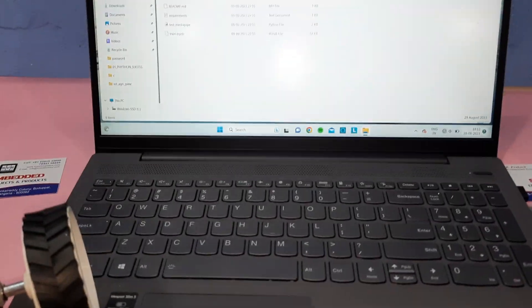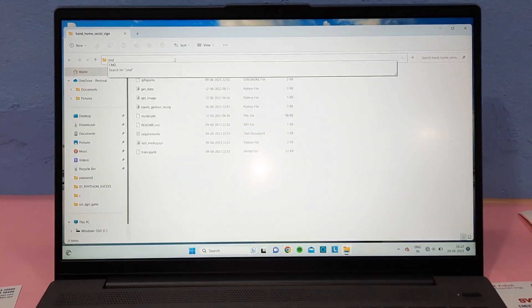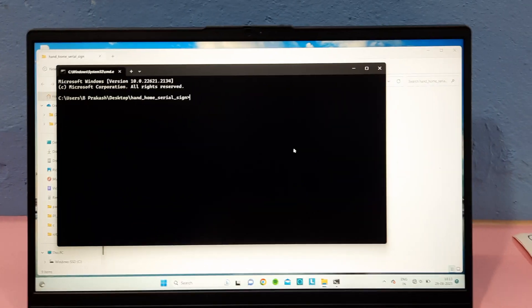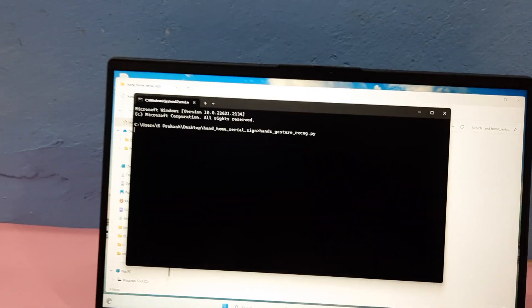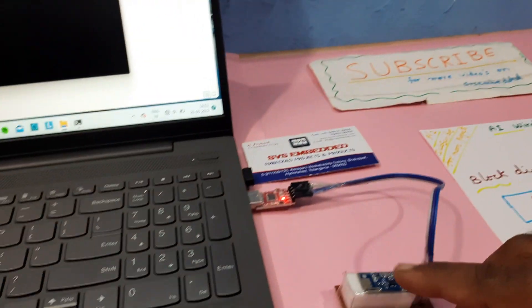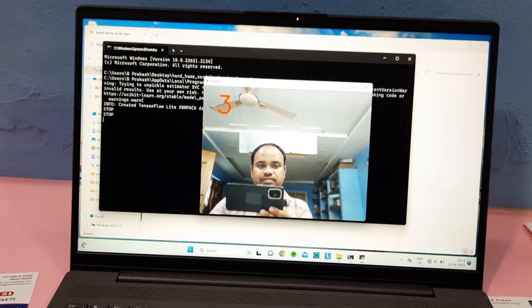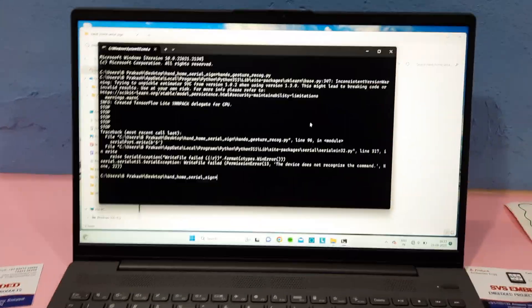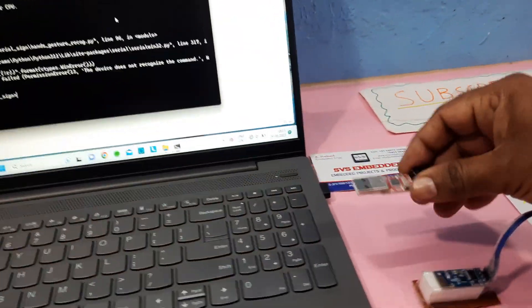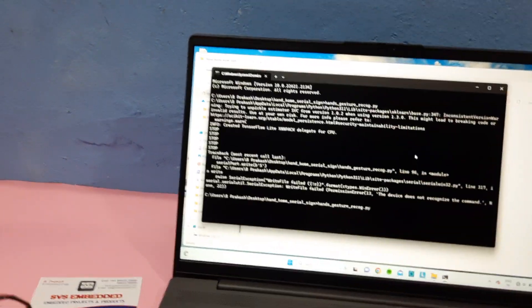Now we are going to start — there is this command prompt (cmd). I am copying the code using Ctrl+V and running the .py file. First it will recognize the serial communication module; once it is recognized successfully, the camera should turn on. Whenever the serial communication is removed, the code will disconnect. The transmitter module must be connected to the laptop for the code to be recognized.